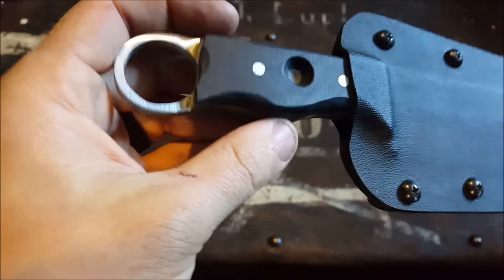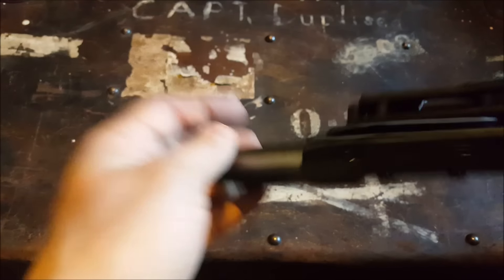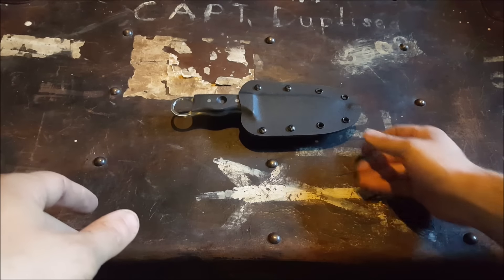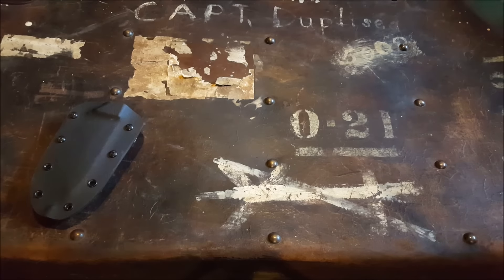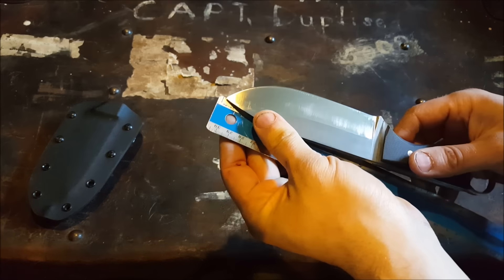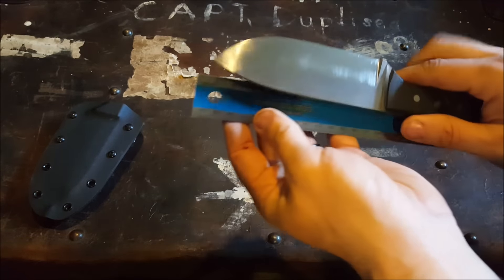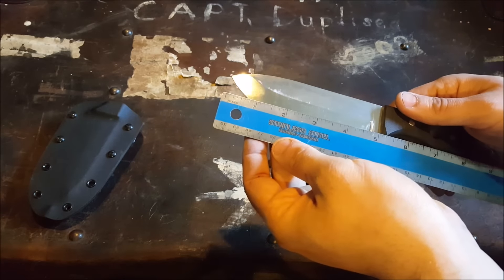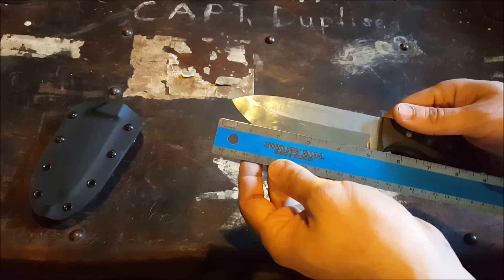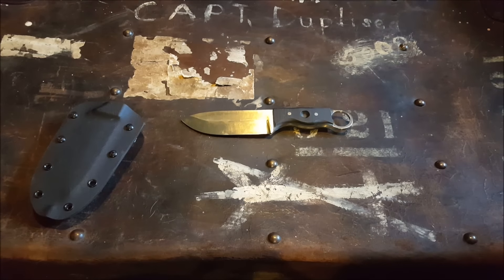Let me give you some measurements real quick. Overall length on this knife from tip to the end of the lanyard loop or finger loop is about nine and a half inches, and we've got right on five inches of blade. Pretty decent — I think it'll be a good woods knife, multi-purpose. Do plenty with it, it's got lots of cutting area.